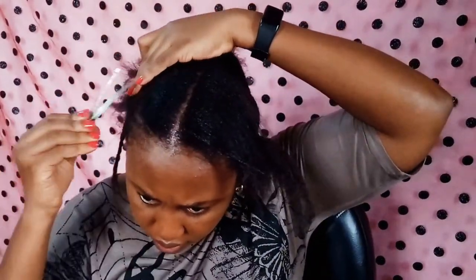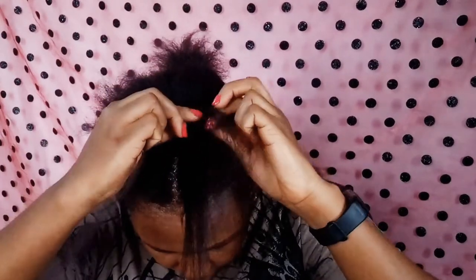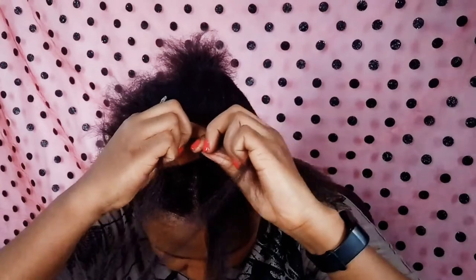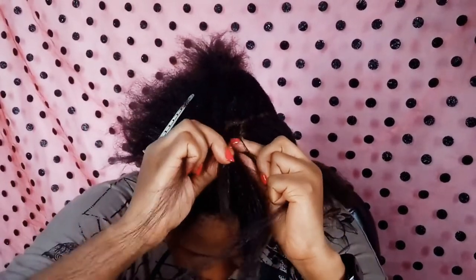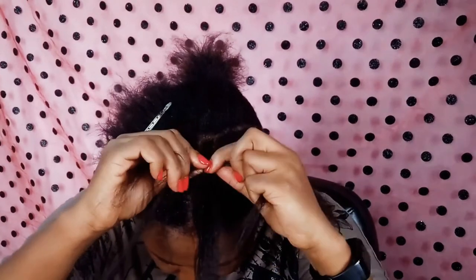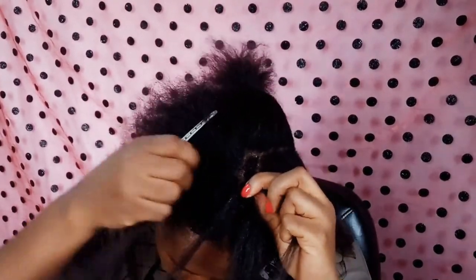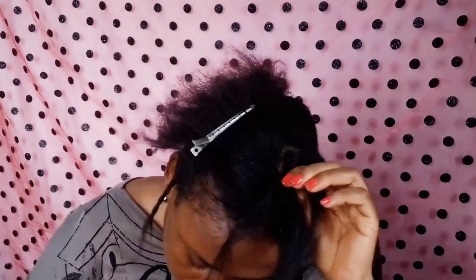Even though I fast-forwarded through the video, you can see it was a struggle. The braid was up — it wasn't coming close to my scalp.